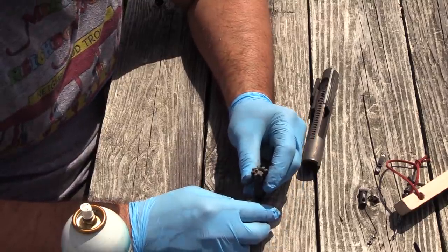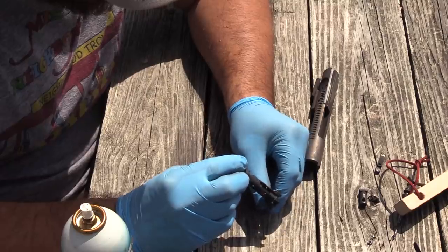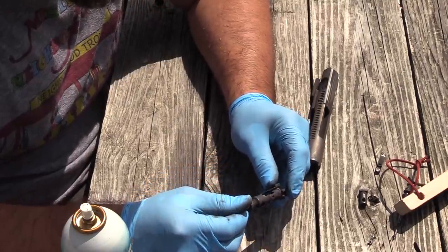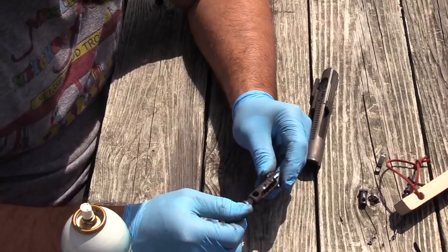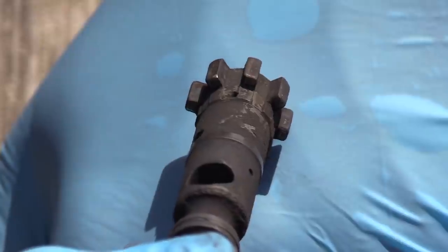The actual bolt itself looks good. None of the lugs look damaged; they appear to all be uniform. Super dirty, but the thing is not bent. Maybe a little bit of peening here on this one lug.